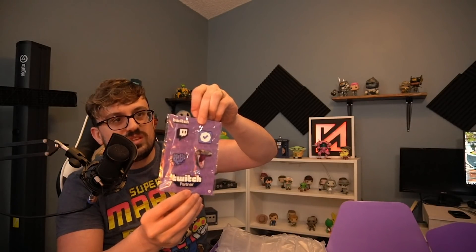So we got socks and a water bottle thingy. What are these? They gave me pins - a Twitch little check mark, there's a PogChamp, a heart, and Twitch partner. That's pretty cool. They're like metal pins or plastic - I don't know, they're pins.